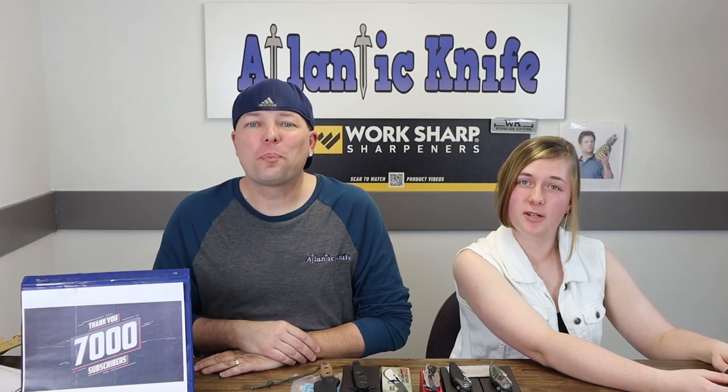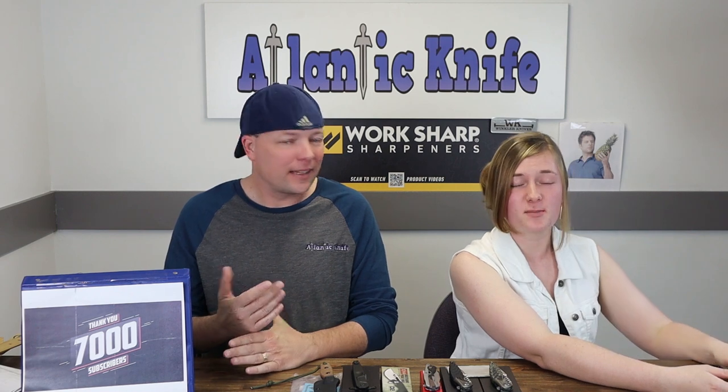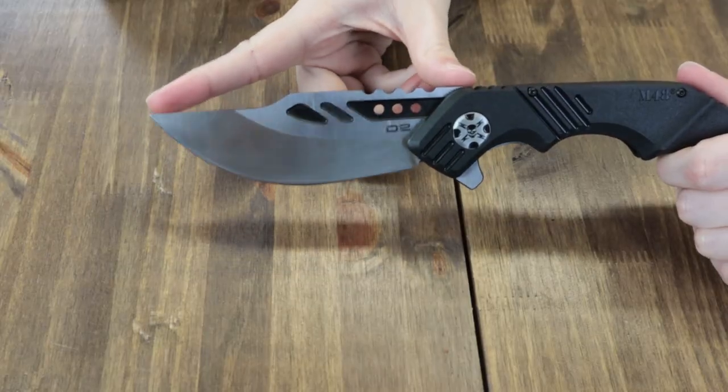The United Cutlery M48 Warthog is 11.125 inches overall with a 4.375 inch D2 steel blade with notching — what we call jimping — on the spine. The blade also sports a two-tone look with black oxidized bead-blasted finish.